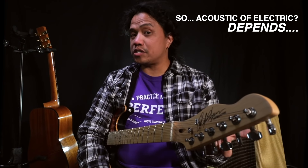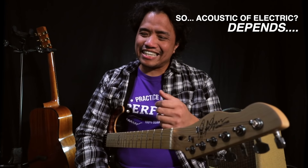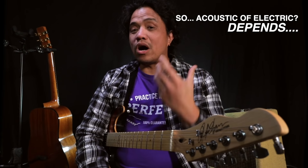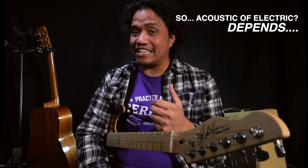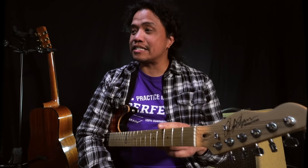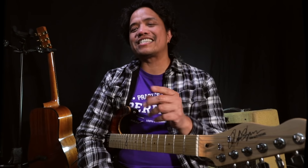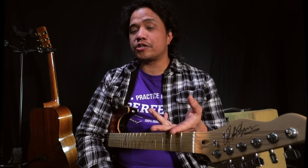Now should a guitar beginner start on an acoustic guitar or an electric guitar? There really isn't a simple and direct answer, because it largely depends on what style of music you want to play and what sound you're after — basically what your end goal is. Now when I started I signed up for classical guitar lessons, mainly because I didn't know any better and the classical guitar teacher had an opening. Then several months later I switched to electric, and since then I've been going back and forth — classical, electric, acoustic, and so on.